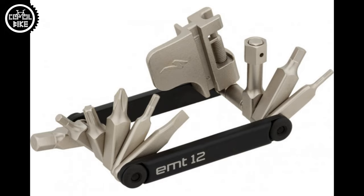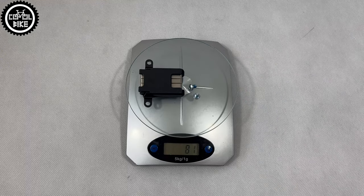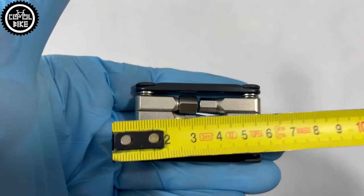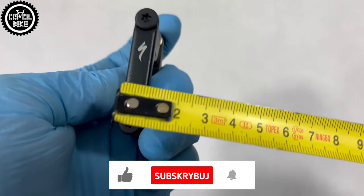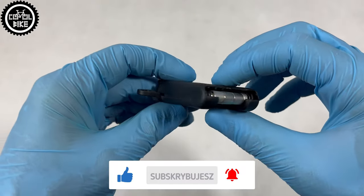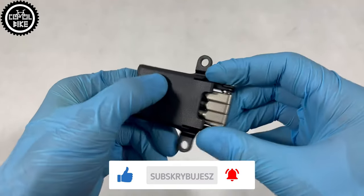This tiny key with a cradle and screws weighs only 81 grams and is 5 cm long. It contains all necessary hex keys, and interestingly, with such a small dimension, there is even space for an 8 mm Allen key, Philips screwdriver, and Torx T25. So if something breaks during your trip you should easily deal with the repair or replacement of a part.